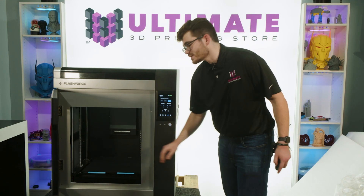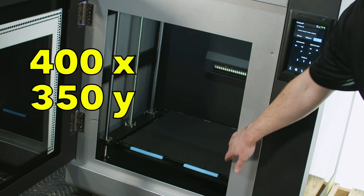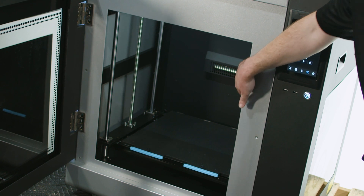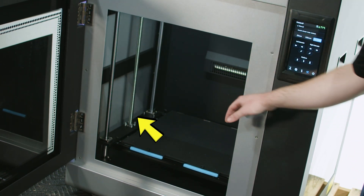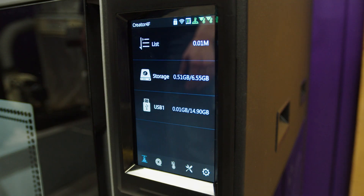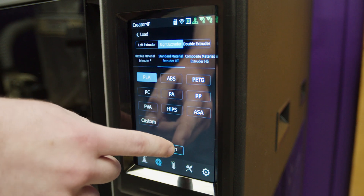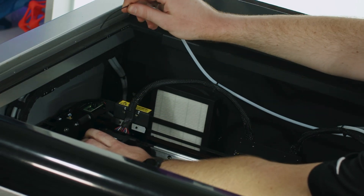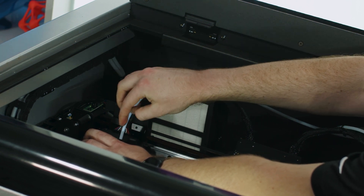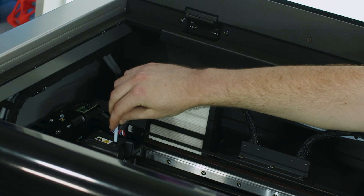Just look at this build platform. The Creator 4 has a build platform of 400 in X, 350 in Y, and 500 in Z. It is supported by four vertical rods and driven by dual lead screws. To start the filament loading process on the 7-inch touchscreen, we will hit Load, then Left Extruder, HT, and then PLA. We have PLA here — we will insert it into our printhead until it is grabbed by the extruder and pulled into the machine.